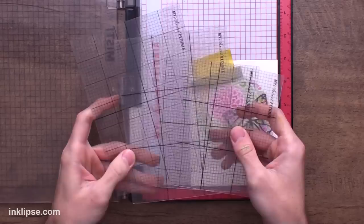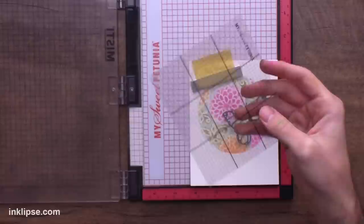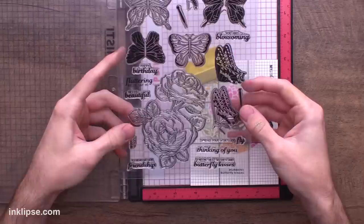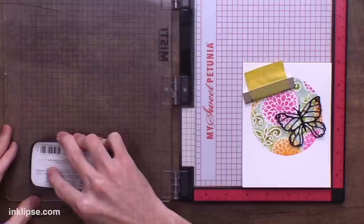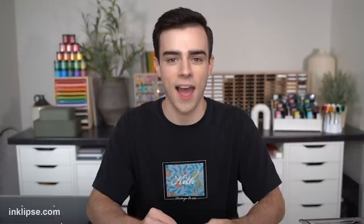To stamp my sentiment I'm going to use the Misti stamping tool with the new Misti alignment grids. There are larger grids for bigger cards and some with centered bold lines — I'm using the centered one today. You place it down onto your card project to help line things up. I'm grabbing a sentiment from the Butterfly Kisses stamp set — 'sending well wishes and butterfly kisses' — making sure it follows the grid lines and is centered, then stamp it down using VersaFine Clair Nocturne ink. That stamping is perfectly straight and centered. I can't tell you how many times I've stamped a sentiment crooked, so this product is going to be a life changer.